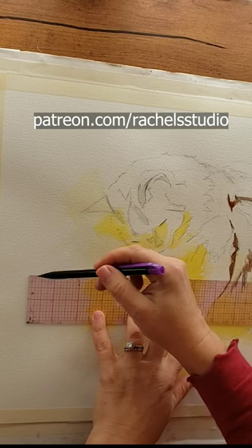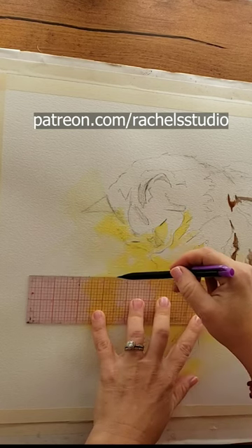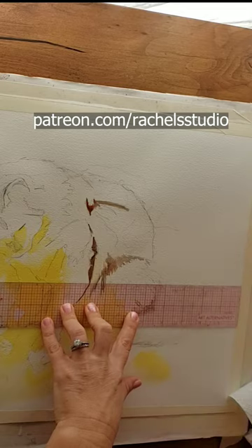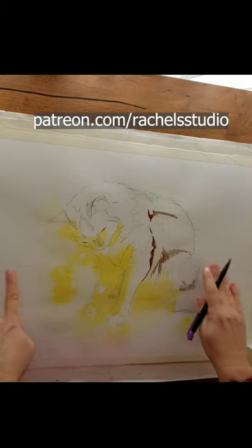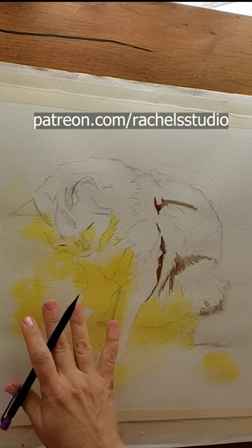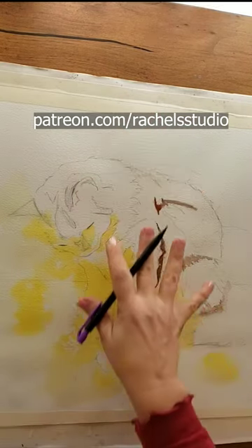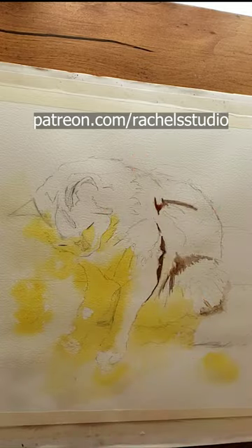I want to make sure I've got this going pretty much in the right direction. Do you see how that straight line going straight across puts a nice horizontal element in an otherwise pretty vertically designed painting?